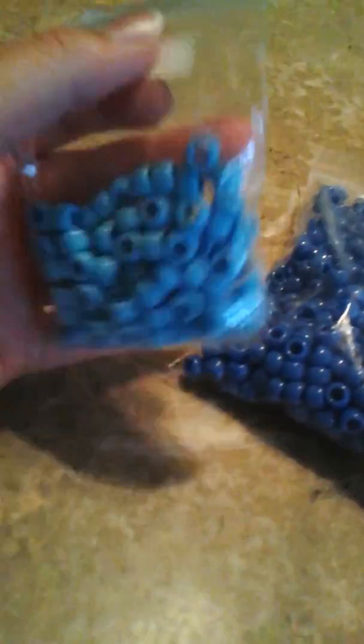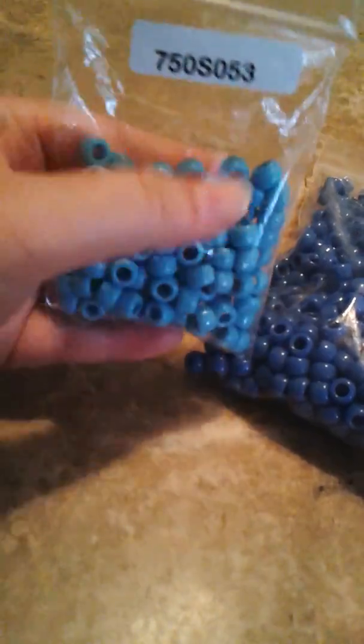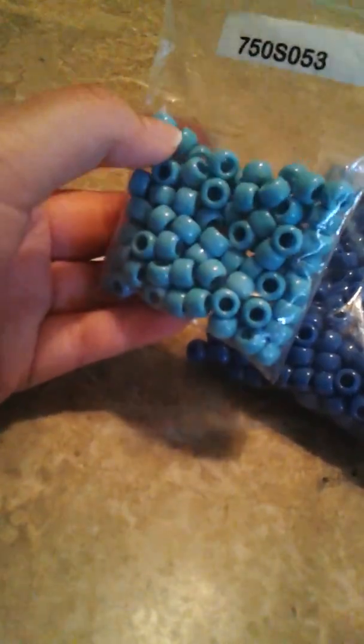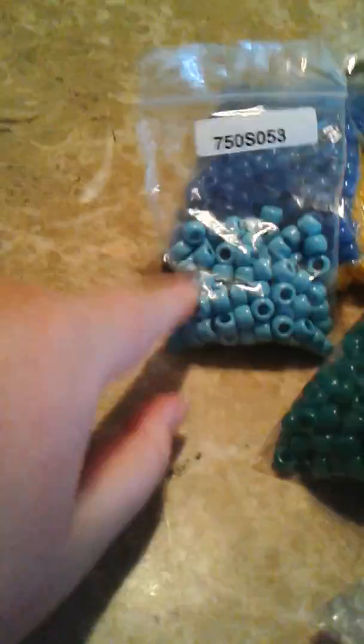Periwinkle — my first time having Periwinkle. I love it. They had this on the website; it's just a hundred of these little blue beads. And I was like, why not? It was 99 cents for this, and it comes with a hundred. I just got it just in case I needed more of these in my bead boxes. They only have blue, so it's kind of funny.